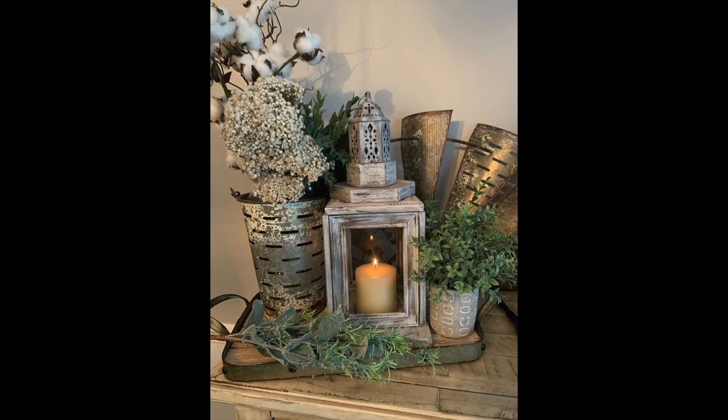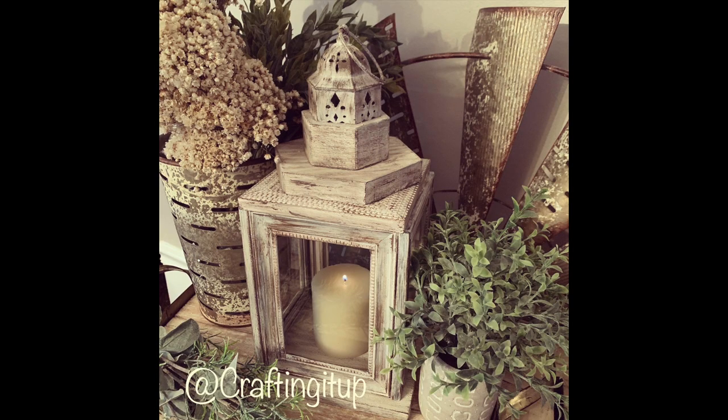Here is the final project with the lantern at the top, not cut. I felt like it was a little too big, so I went and had my husband saw it down a little — and here it is with the lantern cut down.